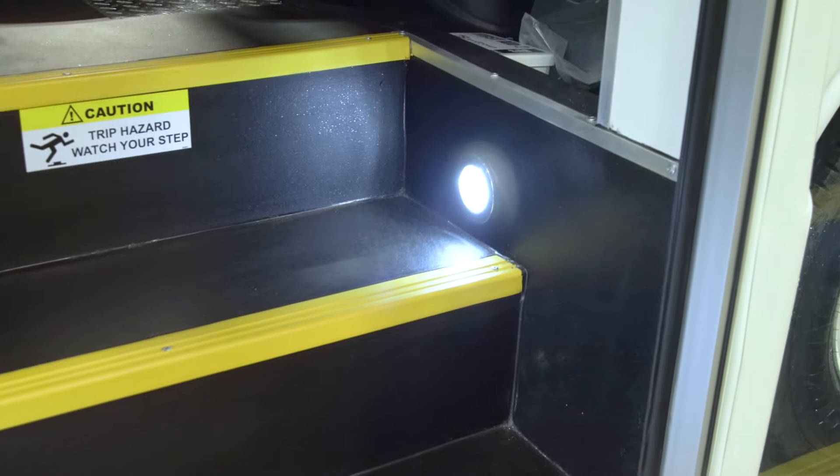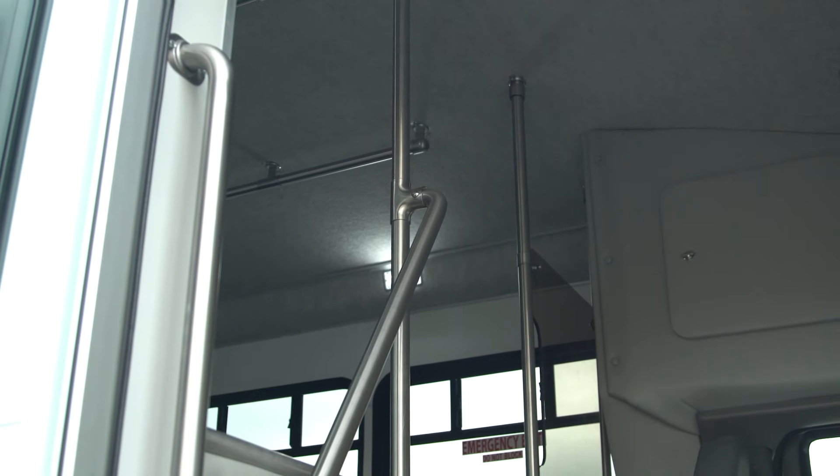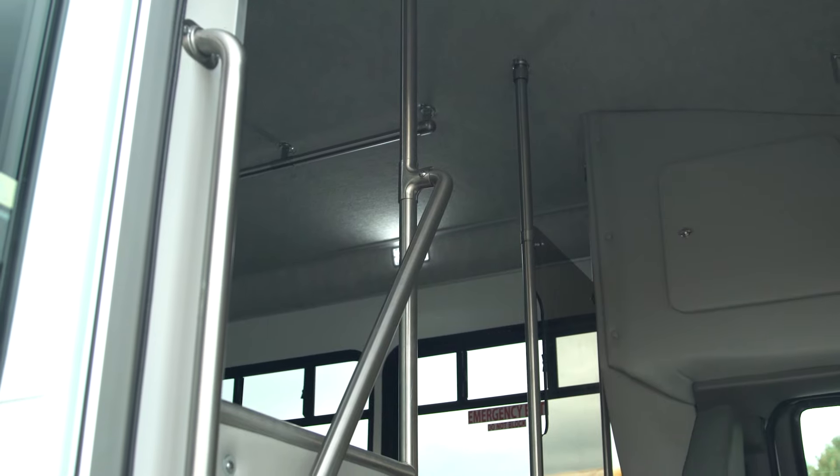Inside the bus you will notice the slip-resistant step treads with bright nosing for added visibility, and the convenient grab handles located in the step well overhead.